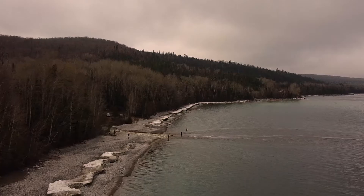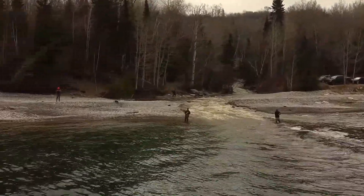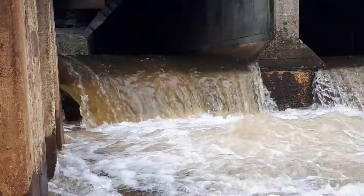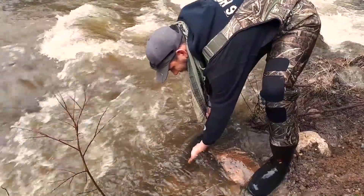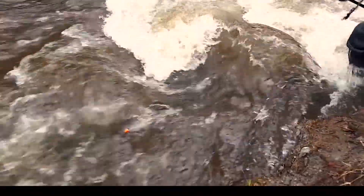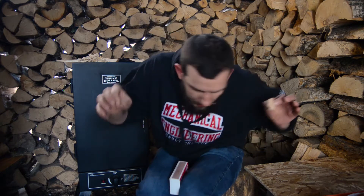Before we get into today's content we need to go to yesterday's content. Today we're going to be taking that rainbow trout and smoking it in a smoker.